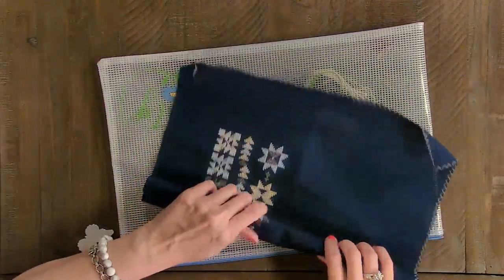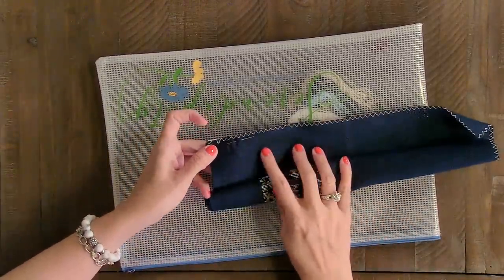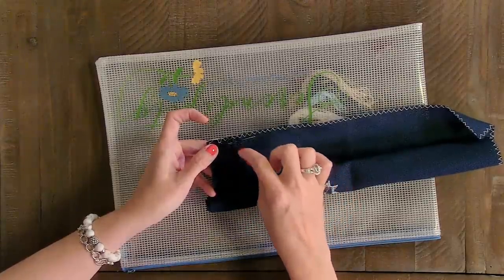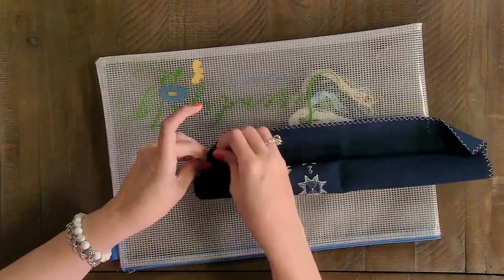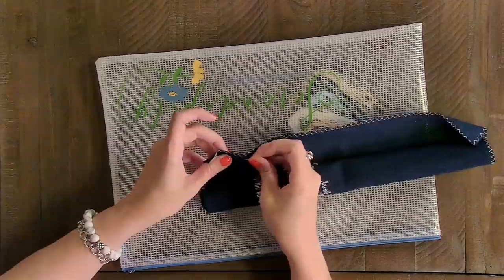I just roll it up and when I roll it up I try to put my needle over here where it's in the same direction as the roll, because if you roll it and then have the needle over here you're going to prick yourself — and I know that because I've done it. Then I just have my thread in here and throw it in the bag. That's serendipity — make sure to check the blog tomorrow.